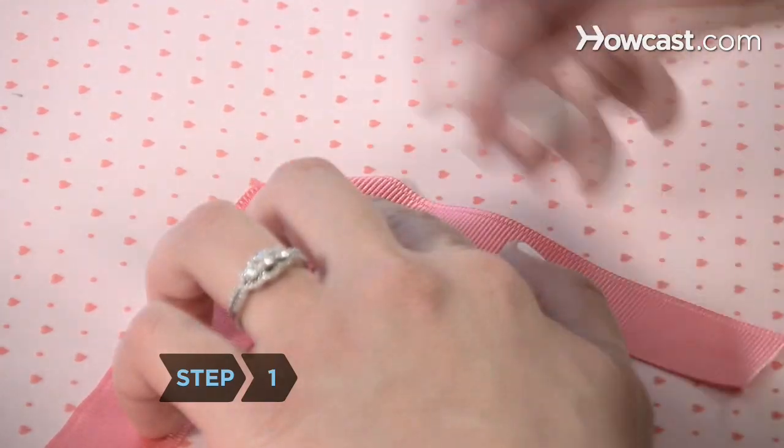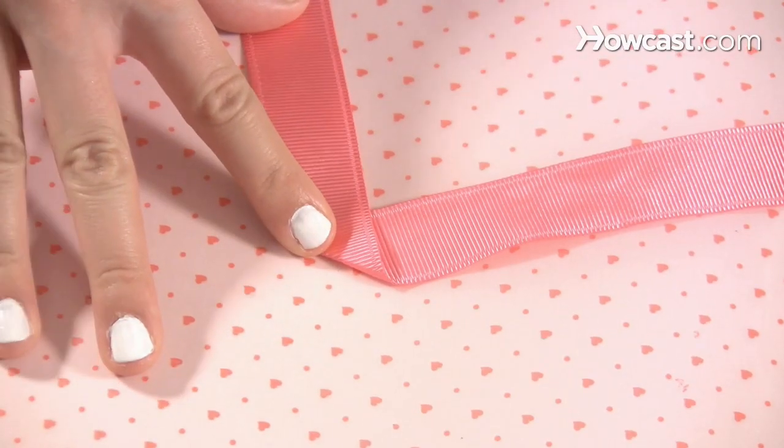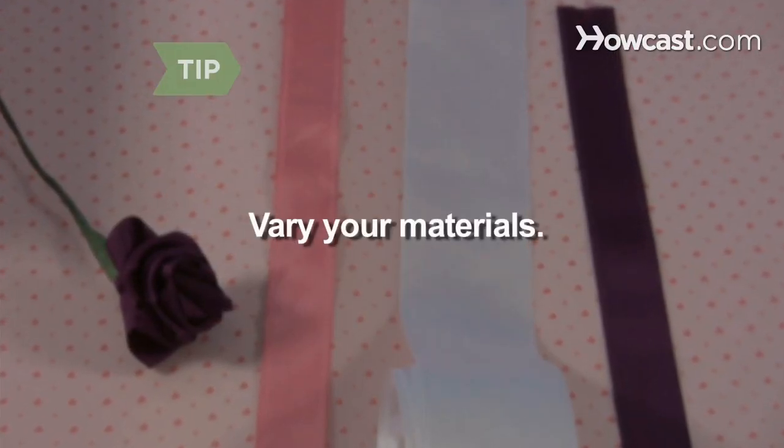Step 1. Hold one end of the ribbon and fold the corner down, across the width of the ribbon, at a 45-degree angle. You can use ribbons of any material or thickness — satin, organdy, and silk are a few options.